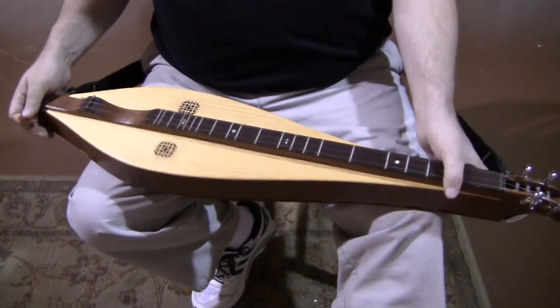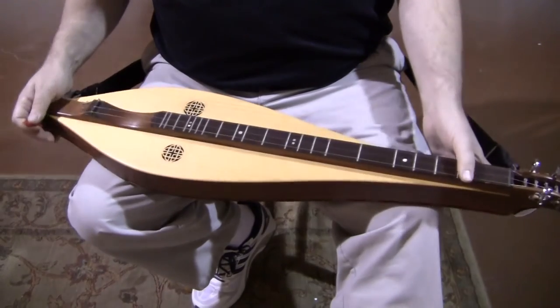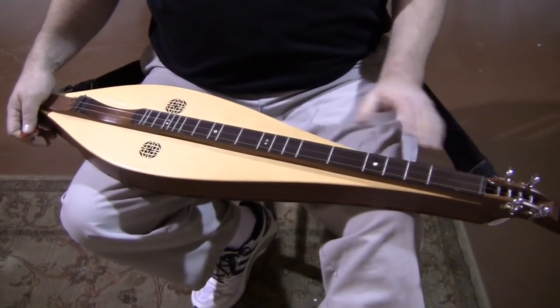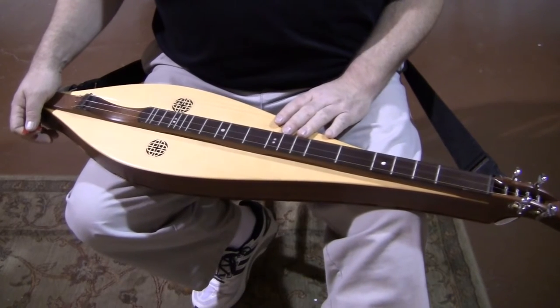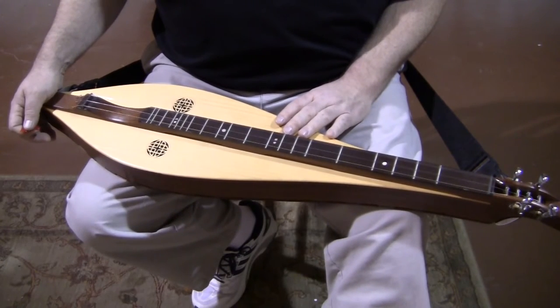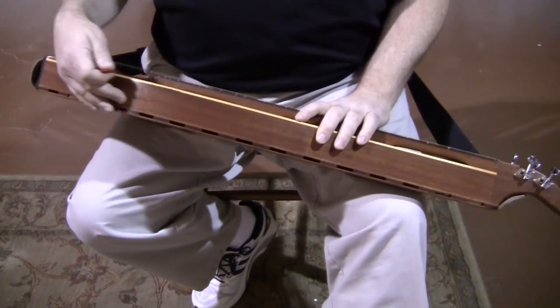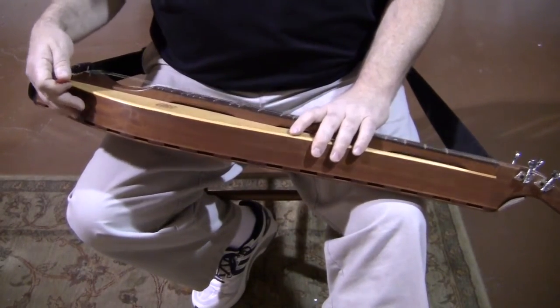The body of this one is made of African mahogany. The top is made out of Engelmann's spruce — a softwood that grows in the Rockies of the United States. Engelmann's spruce gives you a lot of sustain and a lot of sweetness, which kind of counteracts the African mahogany, which is more for volume than sustain.